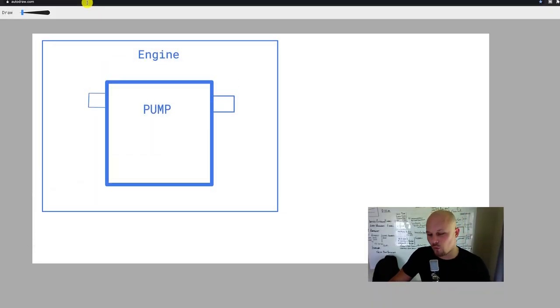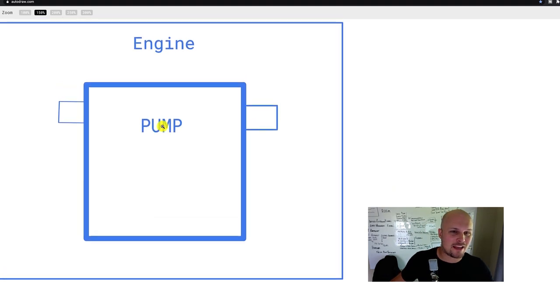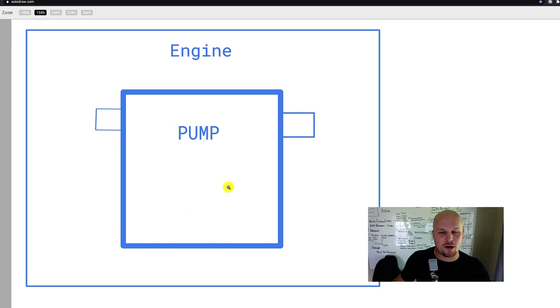So I wanted to bring you into the office to explain this a little more, because when I first got started in pressure washing the concept of what a downstream injector was really baffled me. Why is it called a downstream injector? I have a little diagram on the screen. This is my engine, and the pump is going to mount to the engine. The pump is going to suck water either from a hose line connected to the house or from a tank.